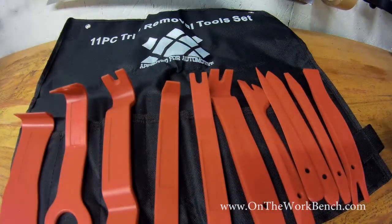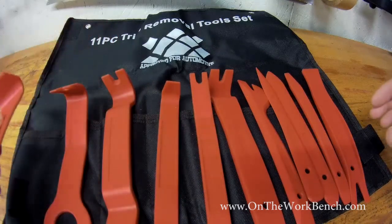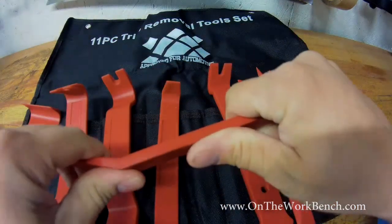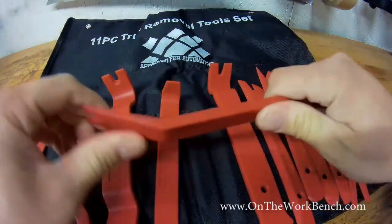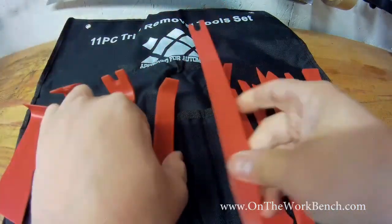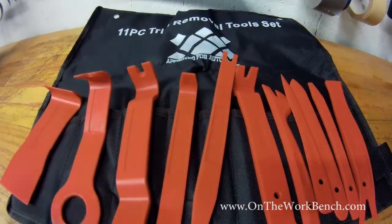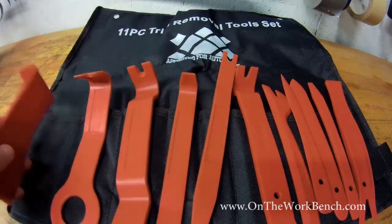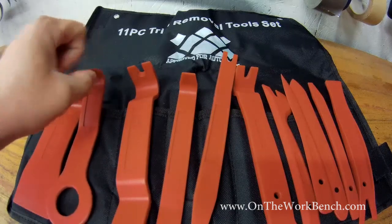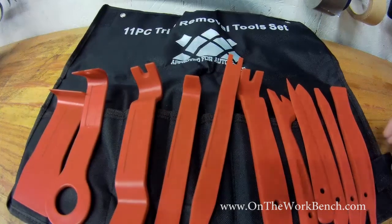So you can see they've got some generic names printed on them. I don't know that you could go wrong. They don't feel necessarily that flimsy, but they're supposed to give so they don't scratch or mar other pieces. In general, these are designed to be disposable tools that wear out over time. So you're not going to find a lifetime warranty on these kinds of tools — you'd rather this get damaged than the more delicate interior pieces of your automotive trim.